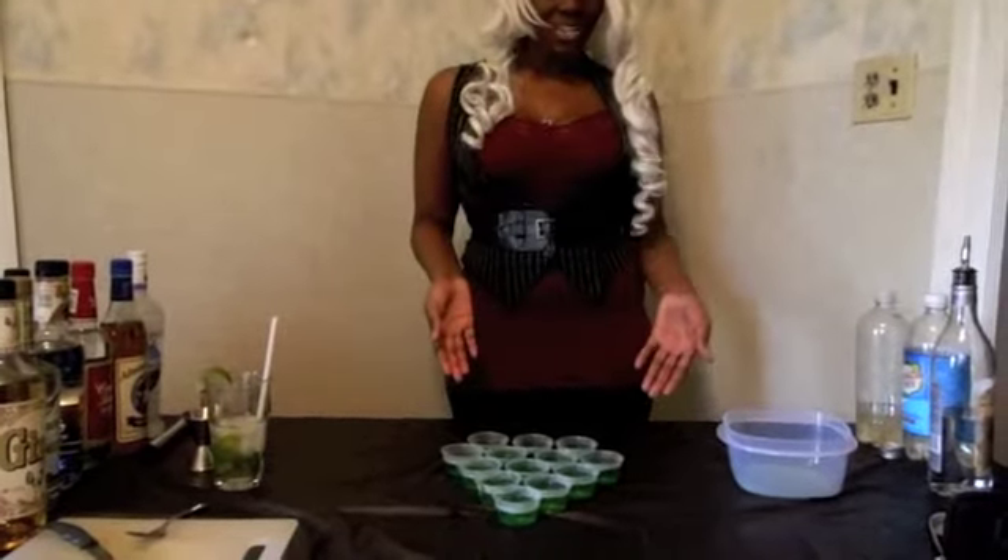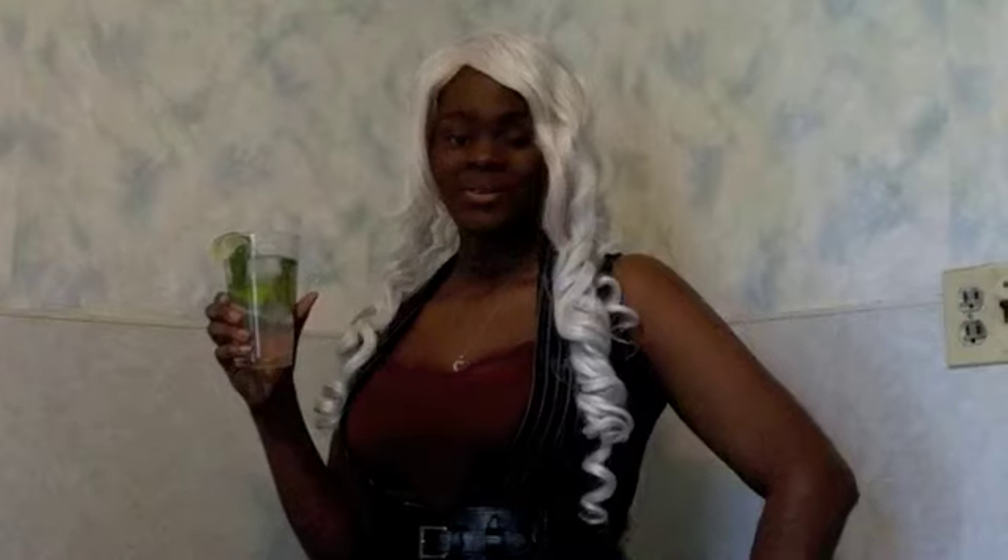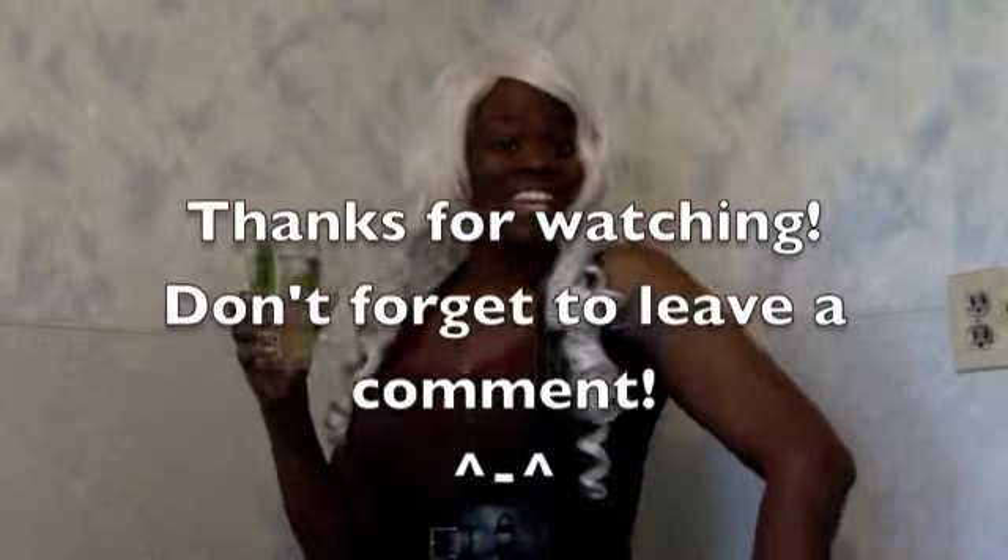Now that we have our mixture in the little jello cups, you need to refrigerate it for about an hour and a half, two hours, or at least until it's firm. Well, that's it. If you liked it, click it; got a comment, leave it.